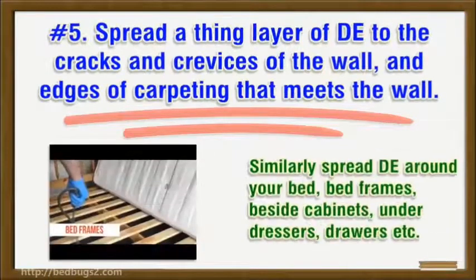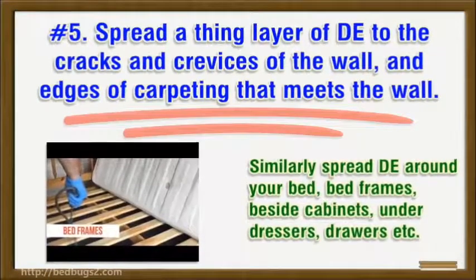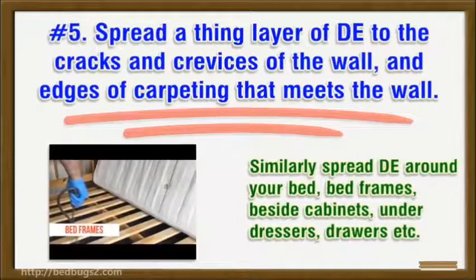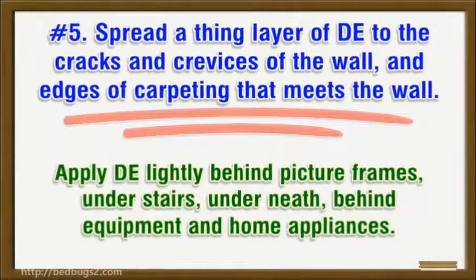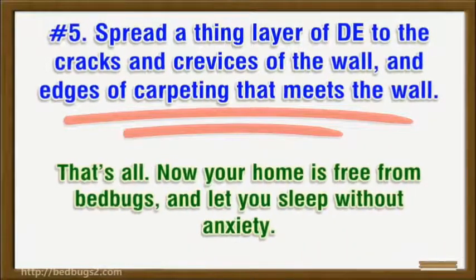Similarly, spread DE around your bed frames, beside cabinets, under dressers, drawers, etc. Apply DE lightly behind picture frames, under stairs, underneath and behind equipment and home appliances. That's all — your home is now free from bed bugs and you can sleep without anxiety.